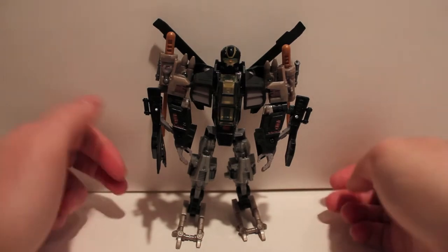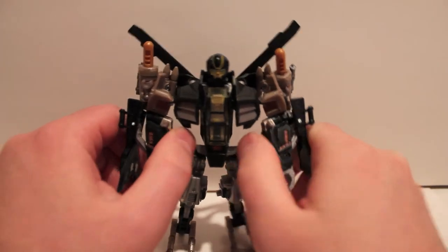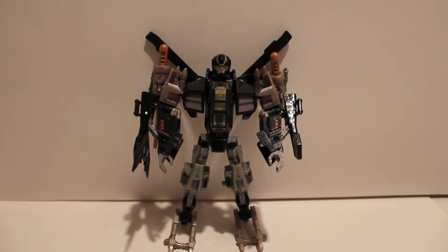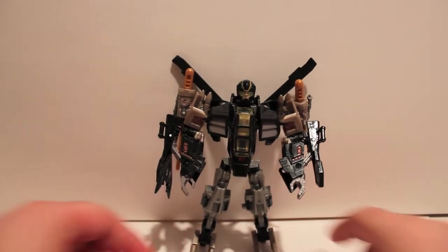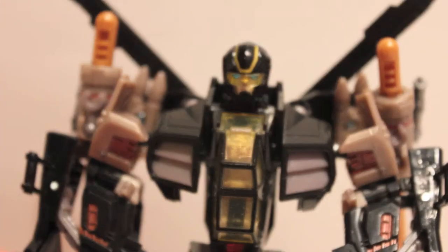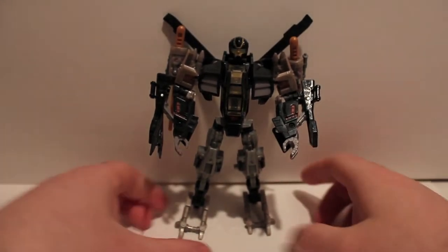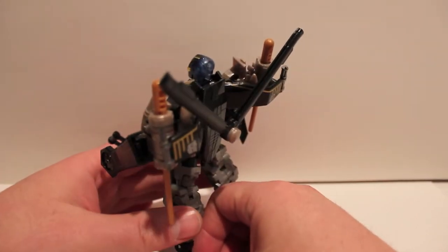Here we have Tomahawk in his robot mode. Like I said, it looks exactly like Spinister because it's the same mold, but I think the colors work perfectly here. It doesn't bother me the way Spinister's look did — I had my qualms with how he actually looked. Take a look at his face — I really like it, it's pretty cool. Even his little helmet and his feet in this mode work better than Spinister's. He's a really fun little transformation.